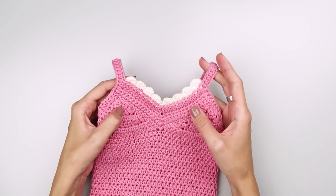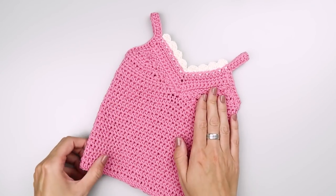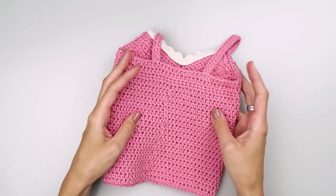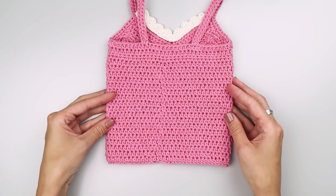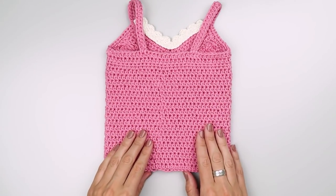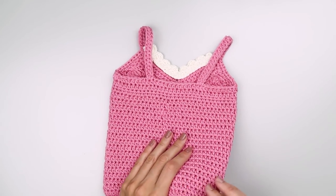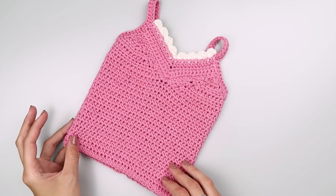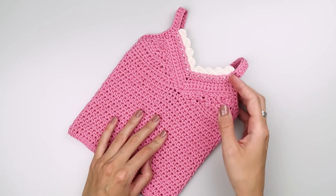In today's video I'm going to show you how to make this cute crochet baby top. I will explain all the important stitches and techniques that you have to know so you can make this baby top from start to finish. You can find the written instructions for this baby top on my blog, krabbypatterns.com, and there is an inexpensive, beautifully designed PDF pattern with one additional size available in my pattern shops on Etsy, Ravelry and Love Crochet. You can find the links to my blog and shops in the description box below.